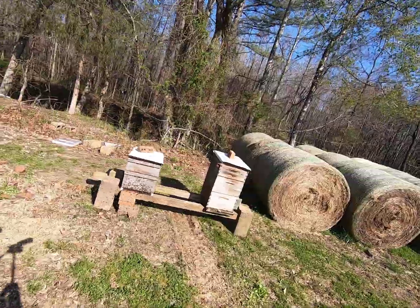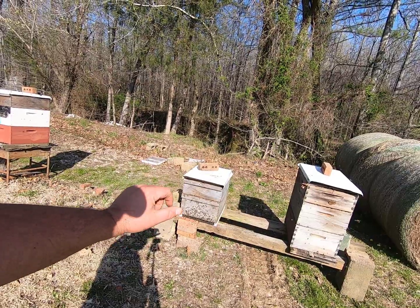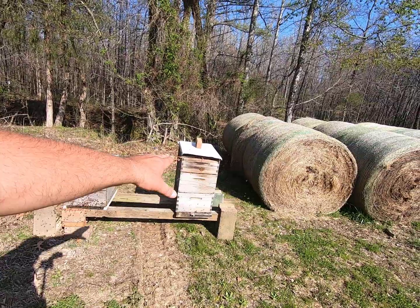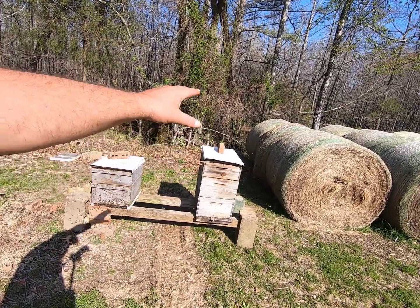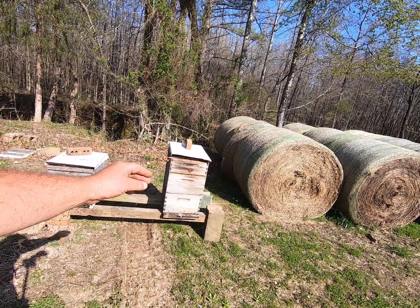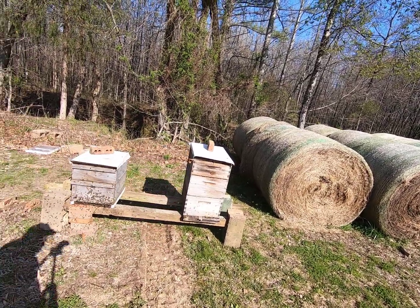I'll just talk you through some of the basics you're going to need for a bee colony. You can see these boxes — the bee colony itself is going to live in that bottom box, called a deep box. That hive next to it is a double deep, two deep boxes, and on top I've got a smaller one called a super or a medium. That's where your honey will be. Your bees will live, have their food, pollen, larvae, and queen — most of your nurse bees — all in those bottom deep boxes.